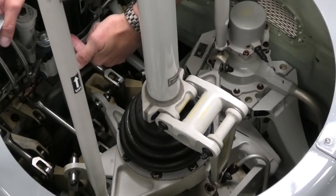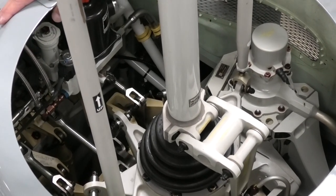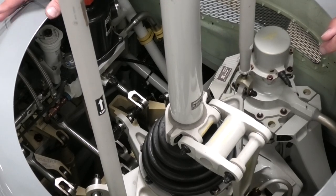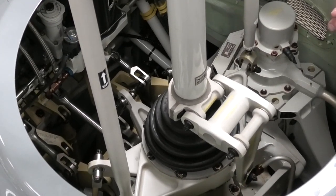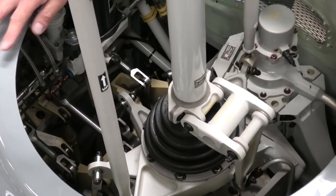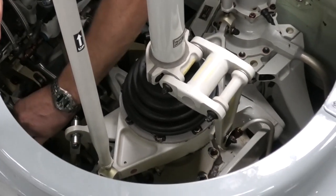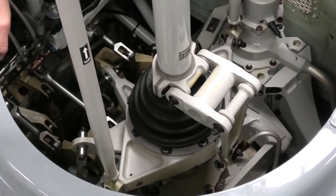Moving forward, we check the hydraulic reservoir. We've already checked the oil level coming up through the side vent, but we'll have a good look for any kind of leaks. Moving forward we check the three servos for the aircraft — we're looking for any kind of leaks or chafing on the lines. Moving rearwards on the links, we check again for any kind of wear, any binding, any kind of leakage.